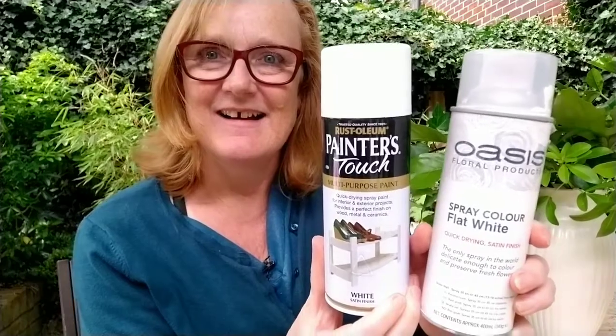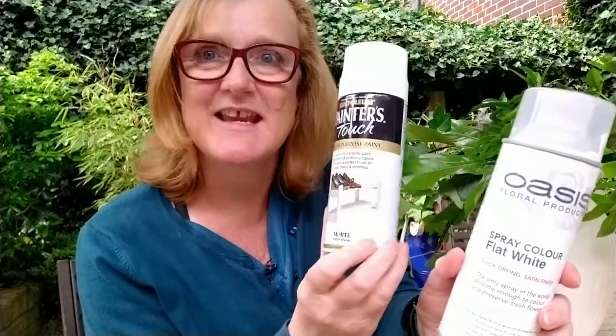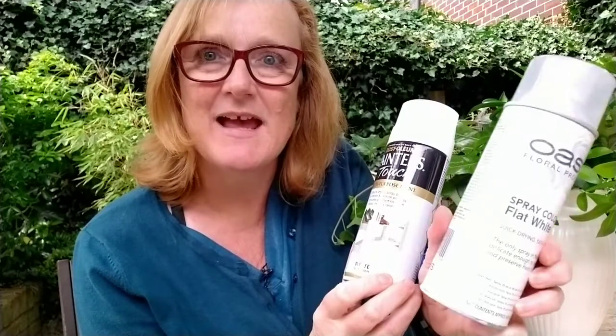I'm thinking of spray painting some of these leaves, but what kind of spray paint should you use? I'm Julie from Julie Davis Flower Workshops and Flower Start, the online flower arranging classes. I'm going to do a little experiment to see whether it makes a difference using any old household spray paint compared to a specialist paint from Oasis. This one says it's the only spray in the world delicate enough to colour and preserve fresh flowers, so let's give it a go.